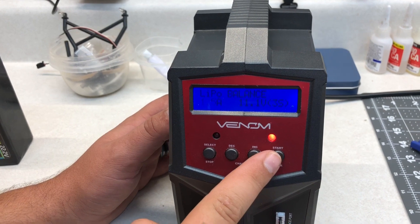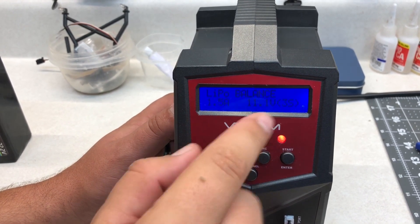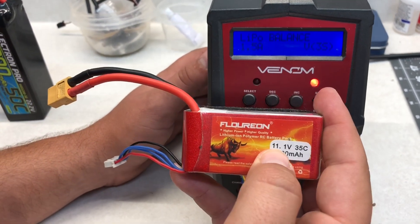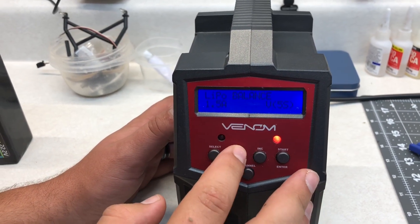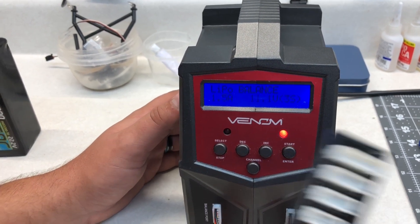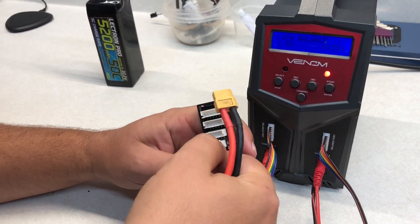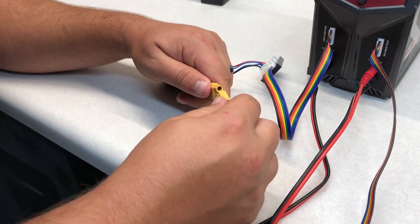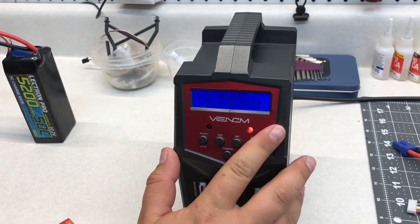Start is always your advance on these chargers, so you go one more over. This is how many cells you have — you can go off of whether it says 3S, or you can go by your voltage. We know this voltage is 11.1 volts, so we go to three-cell. Then put your balance plug into the port and connect your charger, and start the battery.